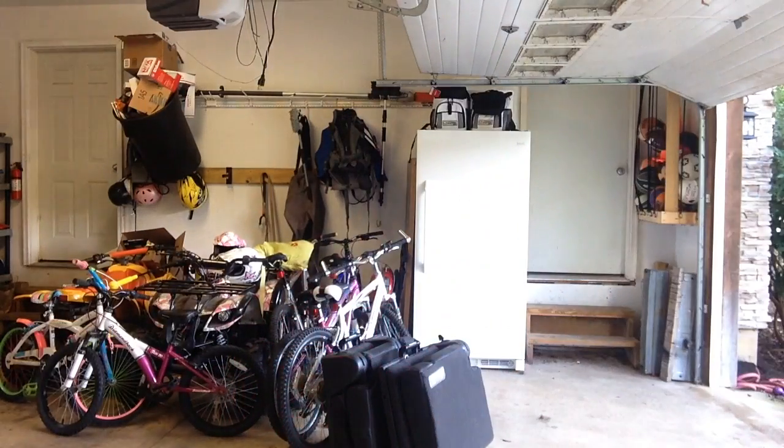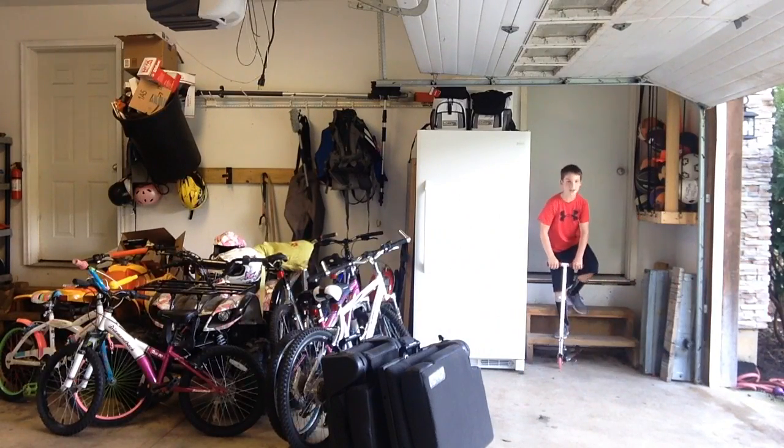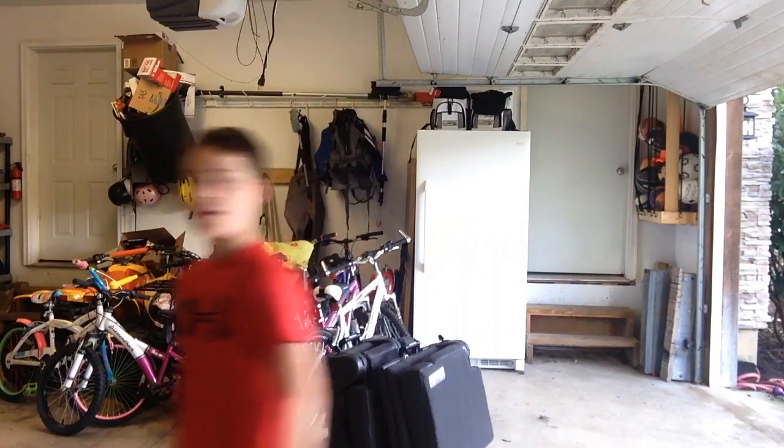Big shout out to Tana Fox for inspiring me to use these scooters and practice more. Now I'm going to try to jump off the top and land on it. I landed it!